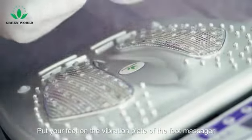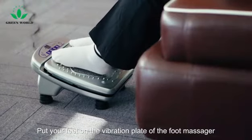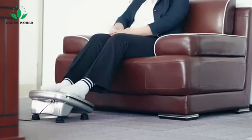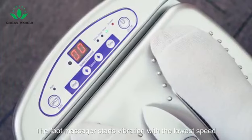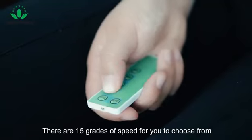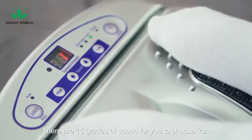Put your feet on the vibration plate of the foot massager. Press the on button of the remote control. The foot massager starts vibration with the lowest speed.